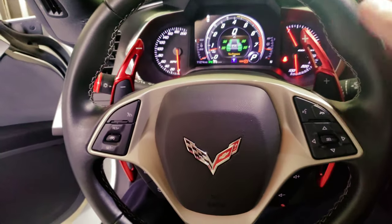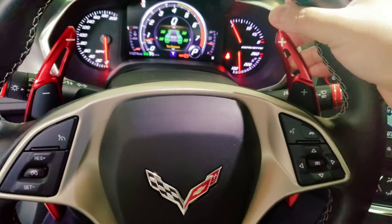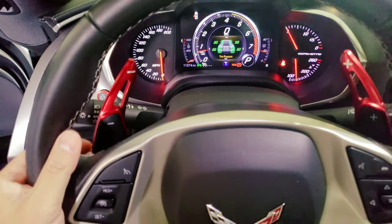So now this is the after with the extended paddle shifter. It's much easier to click. It's fairly nice — it looks really good.